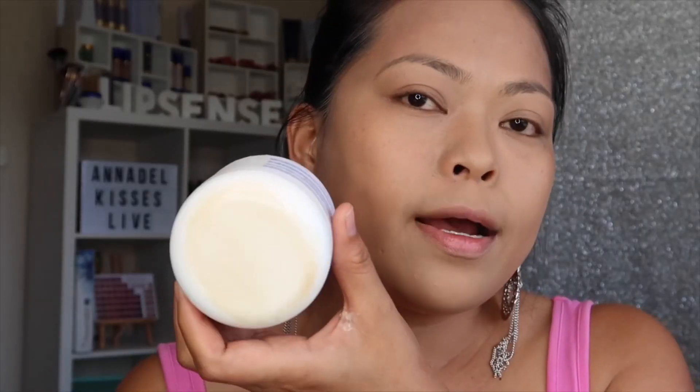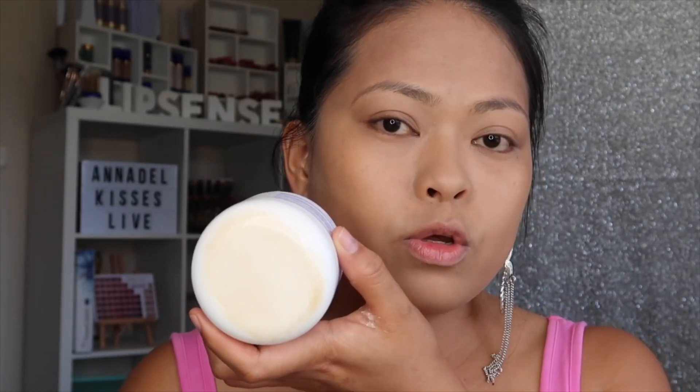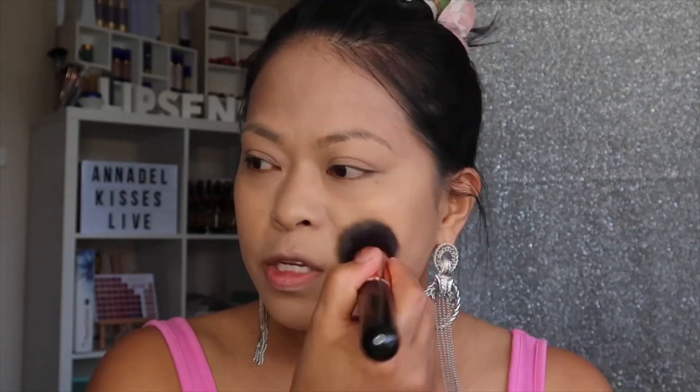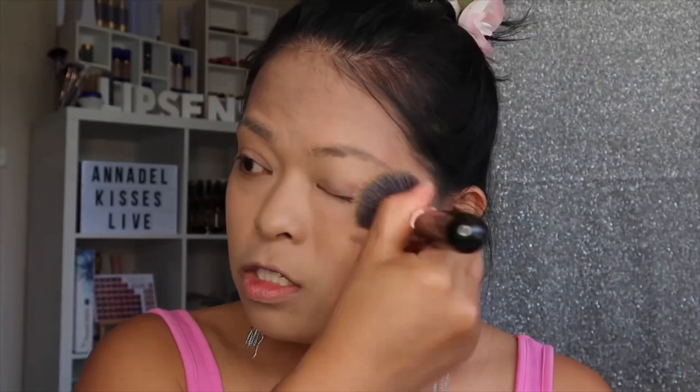No more product will be wasted because you're using it all — the two pumps of the foundation plus the little tip of translucent loose powder, which is the natural shade. Once you finish that, once you finish patting the powder on your face, just keep brushing it until you achieve a smooth surface.